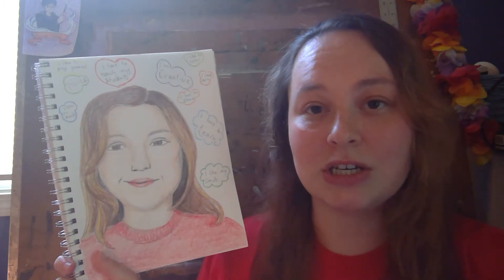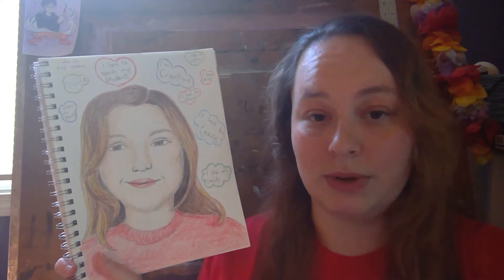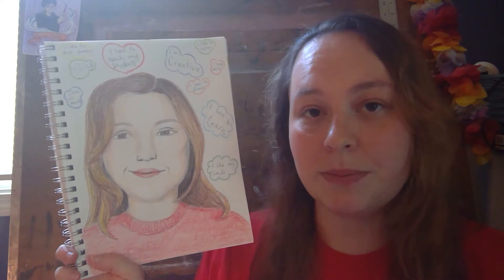So the first thing you're going to do is, with your drawing material, you're going to draw a picture of yourself.